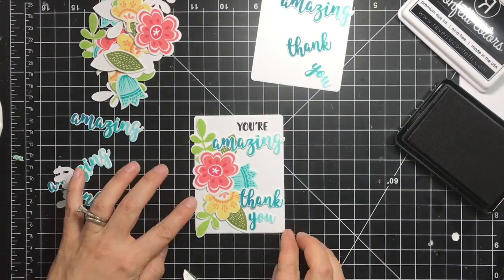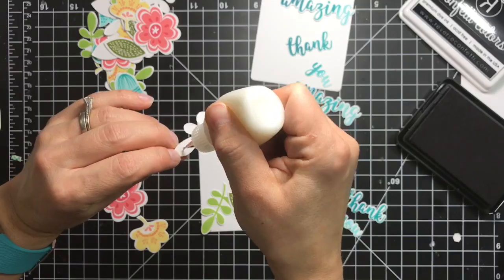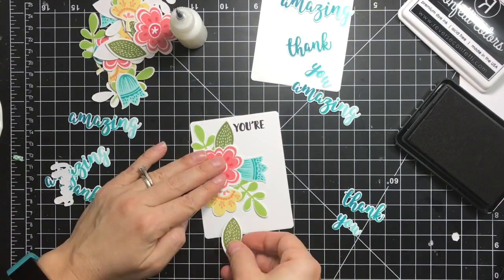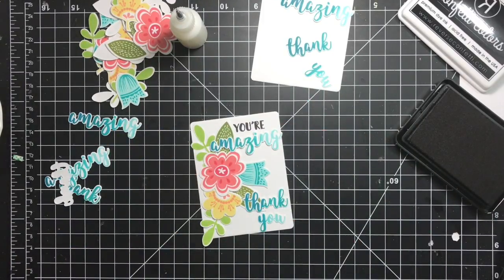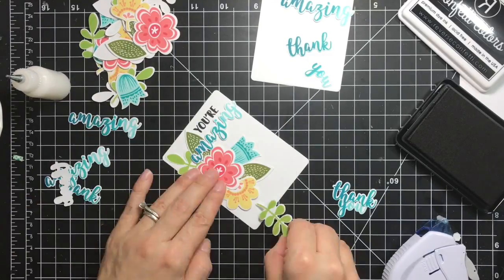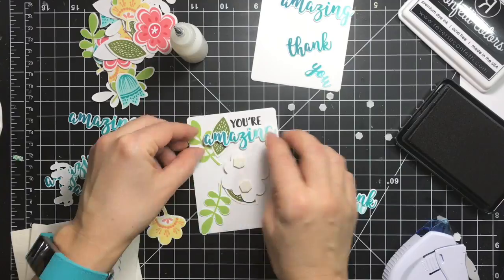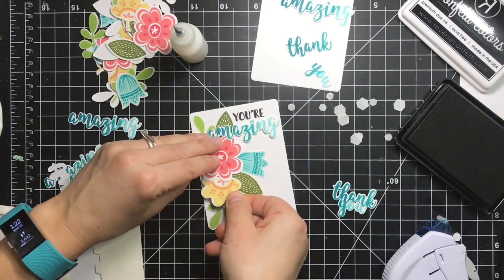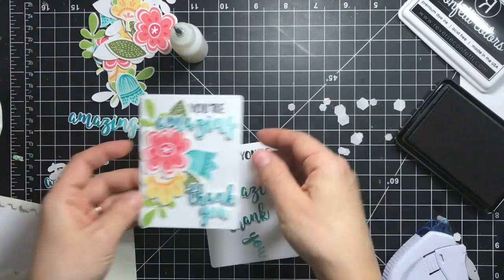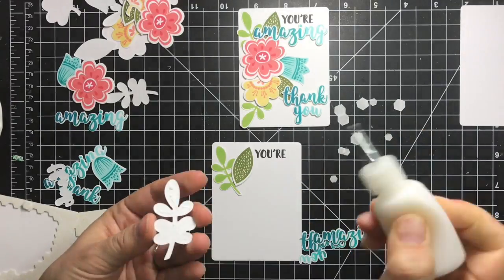I think this looks pretty nice, so I'll take some adhesive and some dimensionals. I'm starting with the leaves that go on the bottom and building up a little bouquet of flowers. I'm adhering them one by one, starting from the bottom and building the bouquet up. For the last elements I'm using dimensionals, including for the 'amazing' and 'thank you' sentiments to pop them up and add some dimension. I'm adding tiny dimensionals from Stampin' Up on the back of the sentiment — and my first card is done.